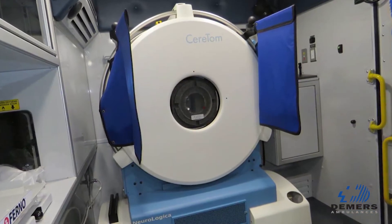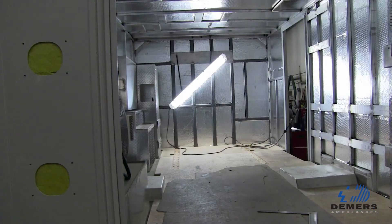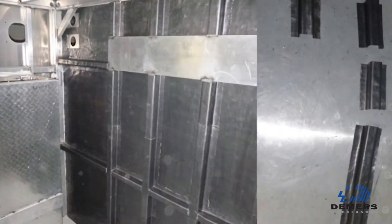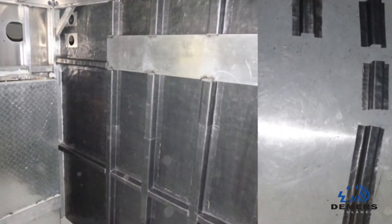As I mentioned before, a lot of the innovation went into what you don't see. Another aspect is the forward front wall is completely lined with lead to protect the occupants in the front cab when the scan is being operated.